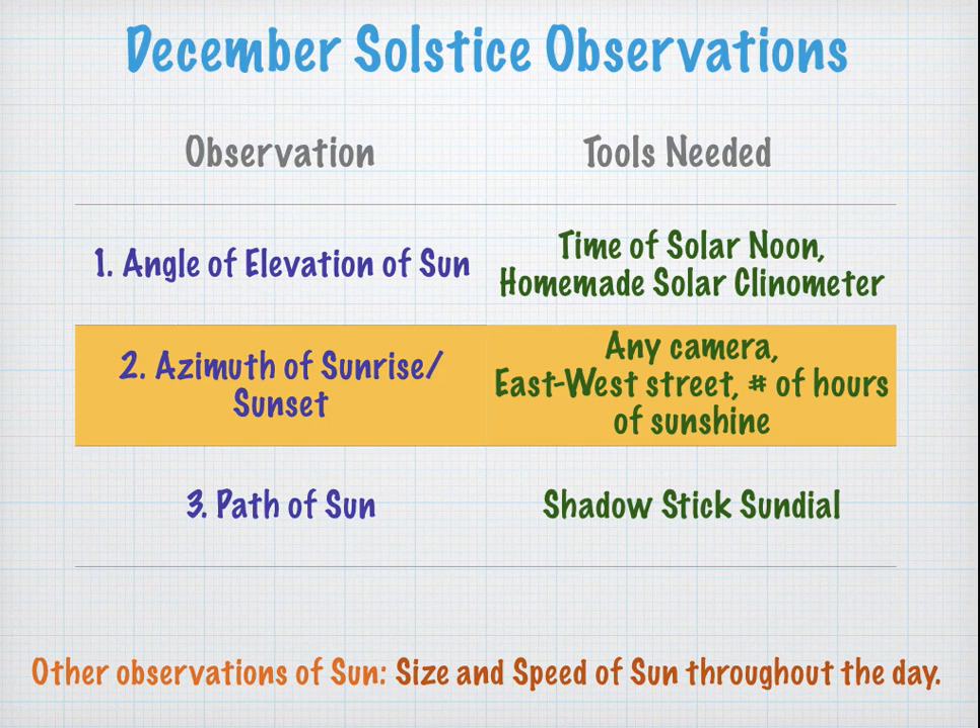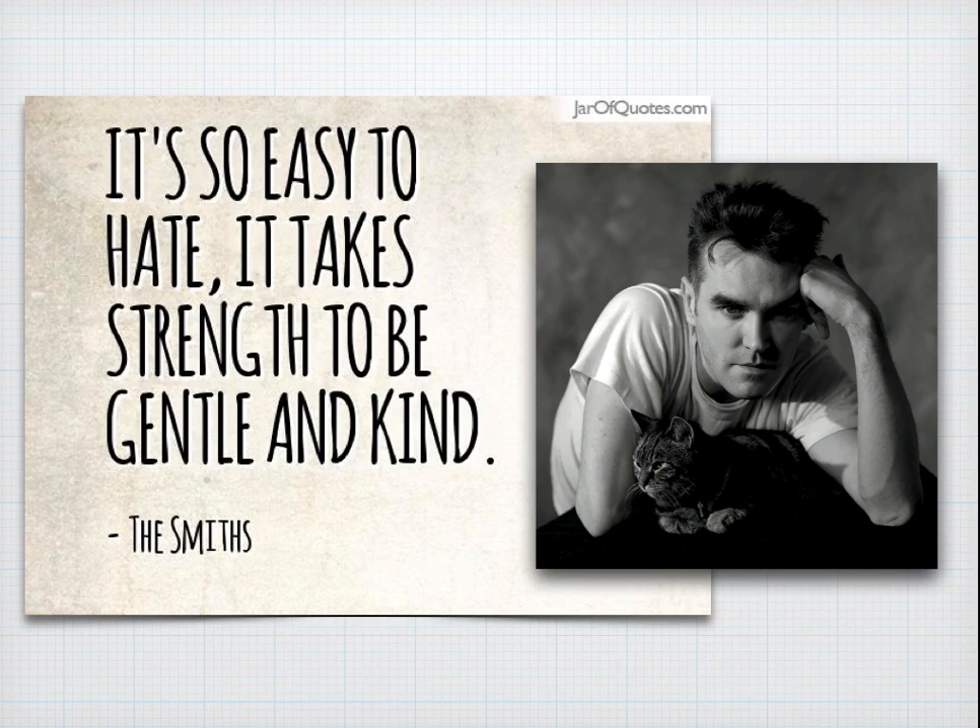Our next video is going to be on the azimuth, or the compass direction of the sunrise and sunset on the December solstice. You'll need a camera, you'll need an east-west street, but most importantly you'll need the number of hours of sunshine. Please remember what Morrissey said: it's so easy to hate, but it does take strength to be gentle and kind. Thank you.